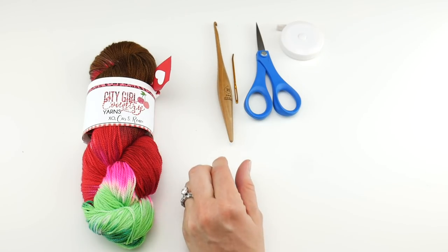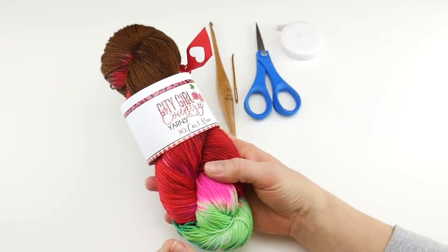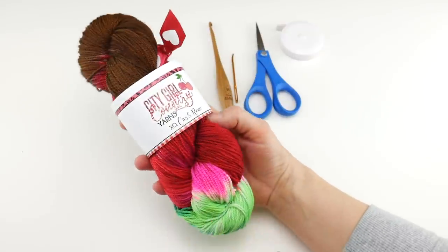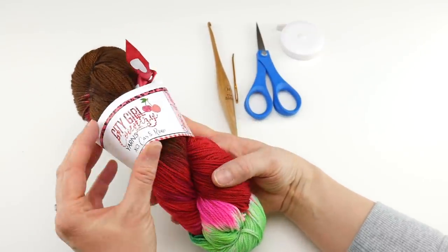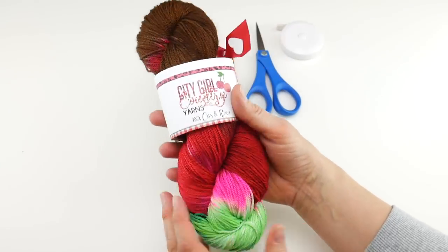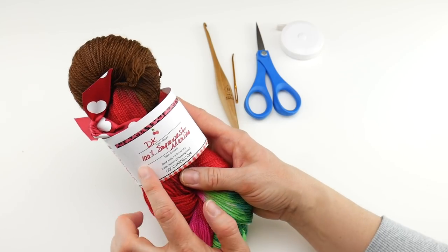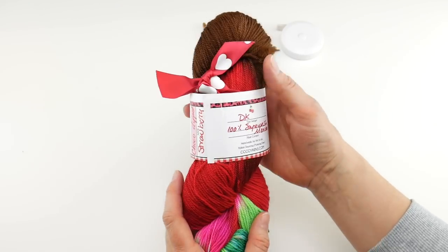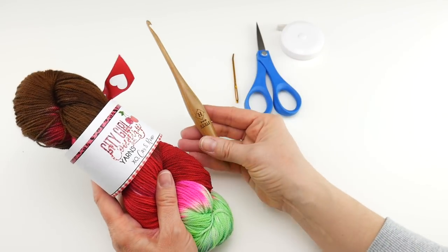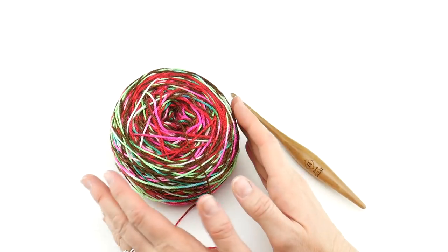The yarn we're going to be using is a really special skein from City Girl Country Girl Yarns — we did a giveaway for this not too long ago. This is their Chocolate Dipped Strawberry colorway, so how fun is that? It's brown and red, some burgundy, some bright green and pink — really fun yarn. This is a DK weight, 230 yards, 100% superwash merino. So a DK weight, 230 yards, and a five millimeter H crochet hook.